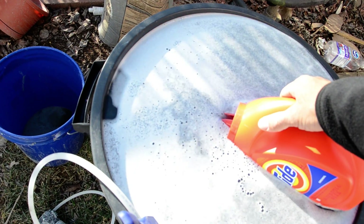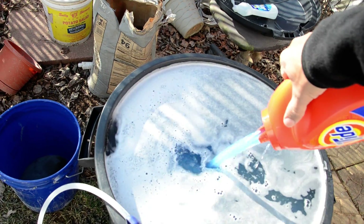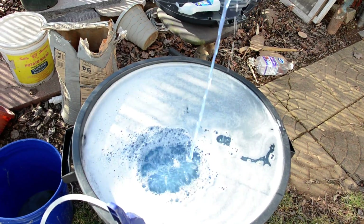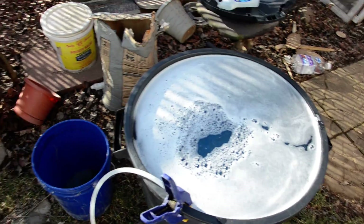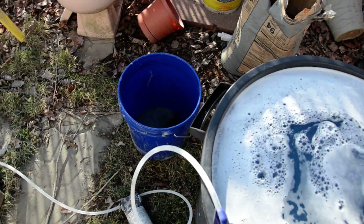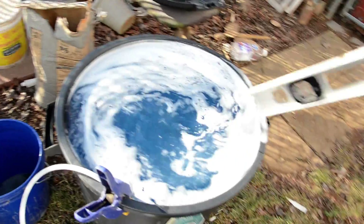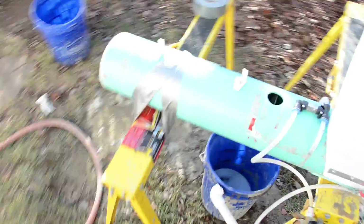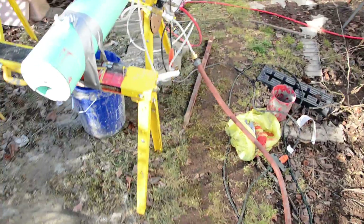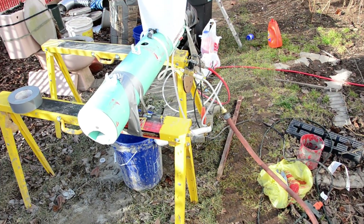So I'm just going to fill this up and get all the soap out of here. I'll give it a little stir. And this is my temporary setup here — my Green Dragon. I just set it up temporarily; I didn't make the wood legs yet for the Green Dragon, so this will work for now.